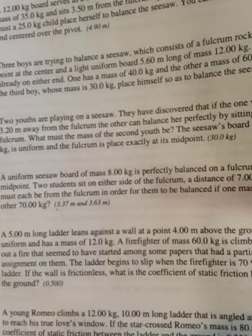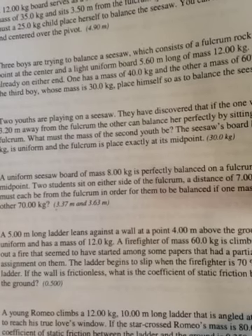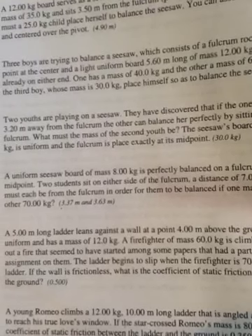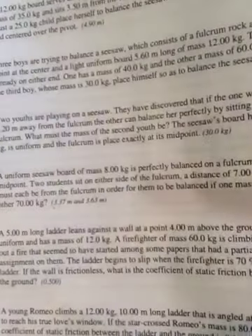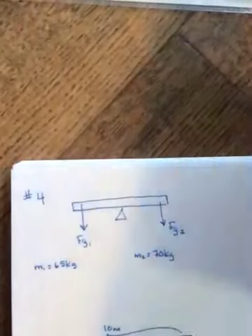Two students sit on either side of the fulcrum, a distance of seven meters apart. How far must each be from the fulcrum in order for them to be balanced, if one mass is 65 kilograms and the other is 70 kilograms?